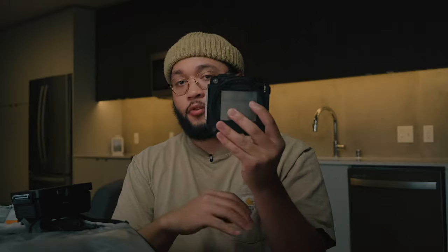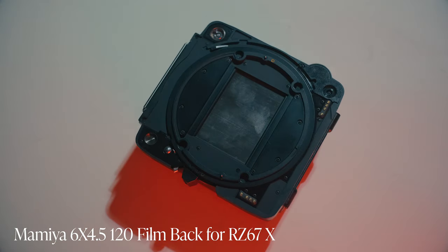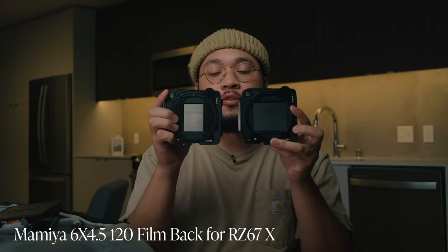With the RZ you shoot 6x7. This is one film back I have for it. What I like about the RZ is that it breaks down so it fits easily in my bag. I don't really put it together unless I'm in the middle of a shoot switching locations. I also have a 645 back. You can see a little bit of the size difference between the 6x4.5 and the 6x7. I'll get this mounted up on the RZ now — it's modular. When I first picked up the camera, it came with this film back and the 110 lens.